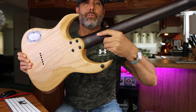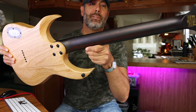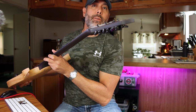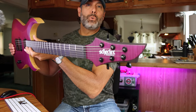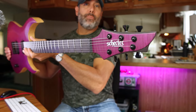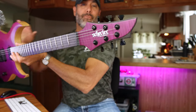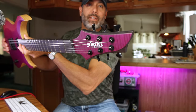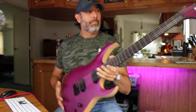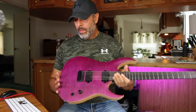Look at this heel joint — really comfortable. The neck is wenge and padauk, a five-piece neck, and it feels solid. There's a nice volute there to help stabilize the thickness by the nut. The headstock is cool too — it's kind of like Schecter's regular headstock mixed with the Keith Merrow style, and it reminds me a bit of the Mayonez headstock. It's kind of a dual-thickness headstock.